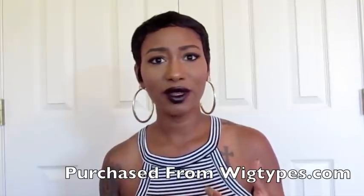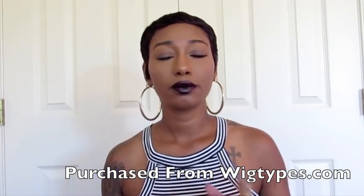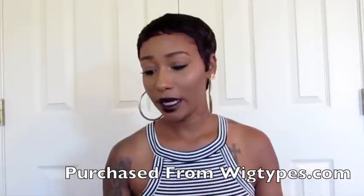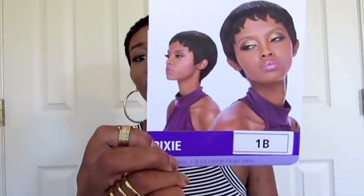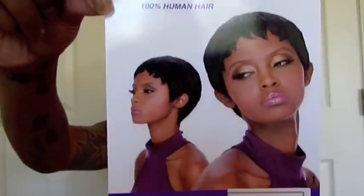I'm going to be really quick with this one because I don't even think I have a lot of storage left on my camera. What I have on my head is the Outre Premium Doobie Wig, 100% human hair, and it's called Pixie. I have it in color 1B. This is what the picture looks like — let me get up close so you can see how flat this is laying. I have two braids in my hair.